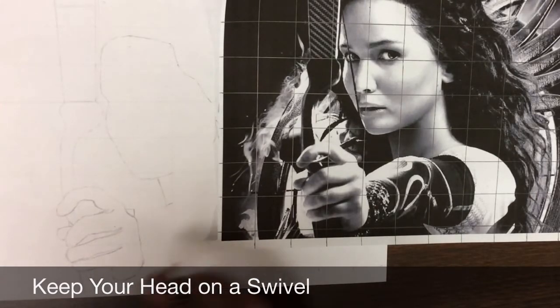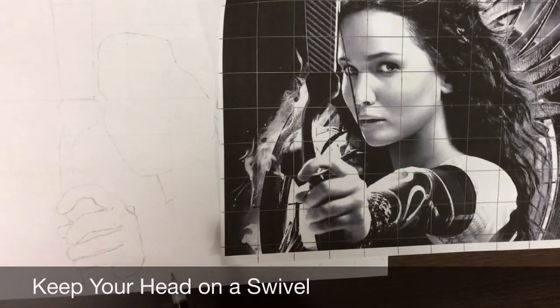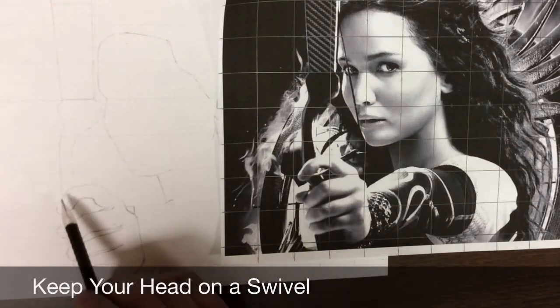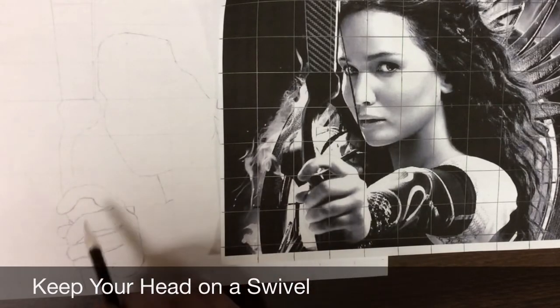One tip I have for you is what my basketball coaches used to say: keep your head on a swivel — which means your head is constantly going back and forth, your eyes are constantly going back and forth, and you're constantly using those other techniques and making sure that the picture matches your drawing.